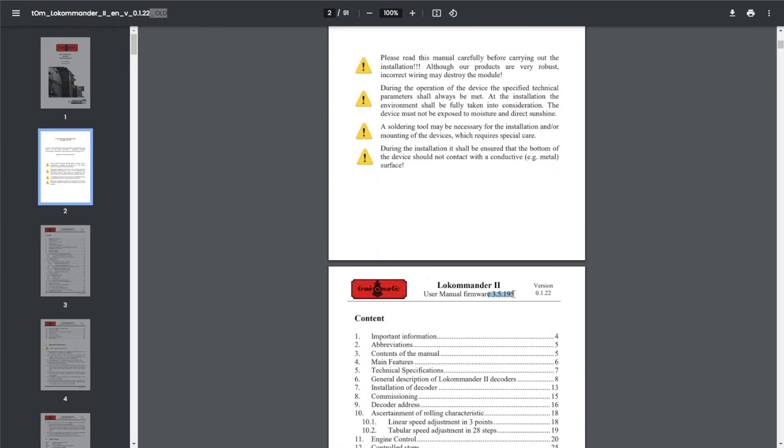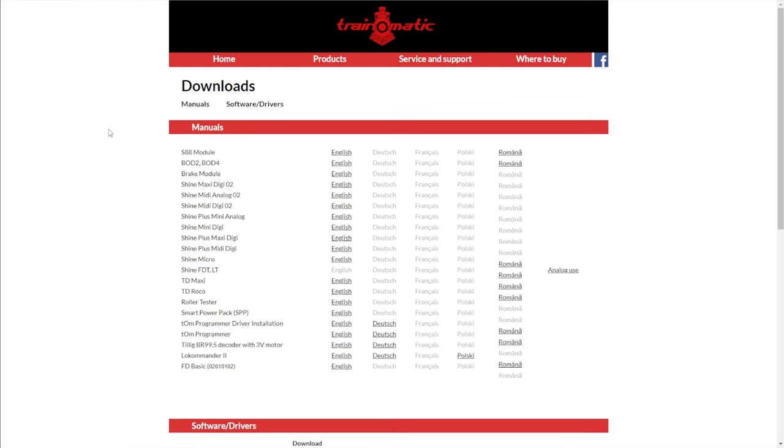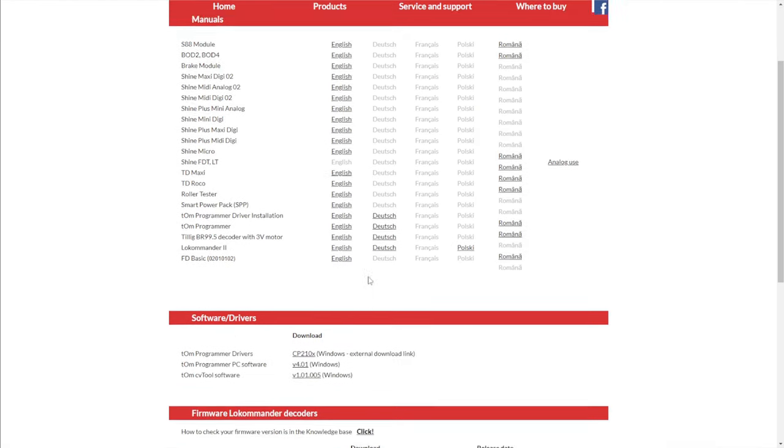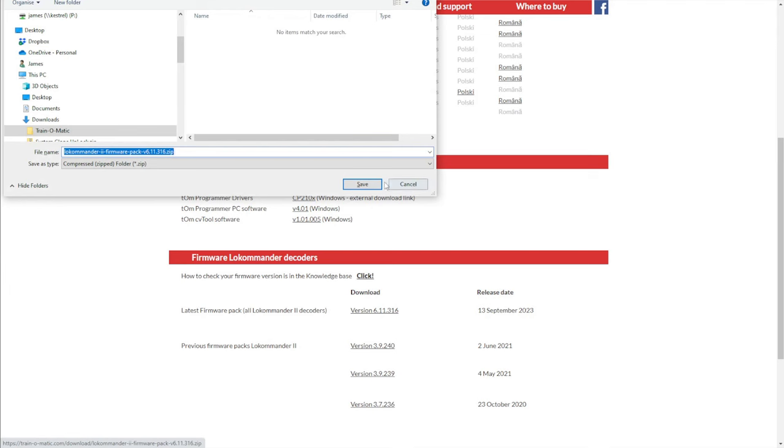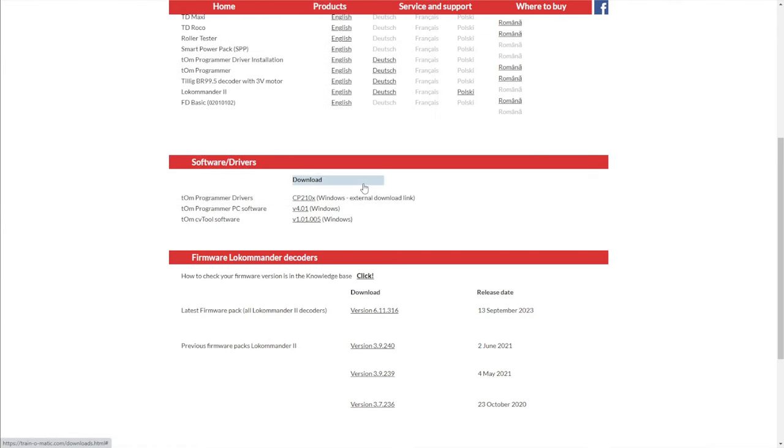I clearly wasn't doing it right before anyway, so I need to do a ground-up retest. There's some pretty good manufacturer-provided documentation out there for these, but unfortunately there are two sets of it — an old set for decoder version 3.5.195, and an updated set for decoder version 5.10.306 — and they use different ABC CVs. At some point, Train-o-matic rewrote how ABC works on these decoders and changed the CVs in use.